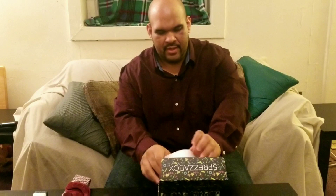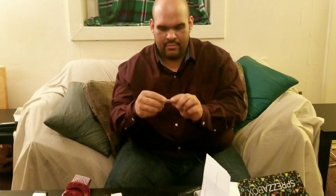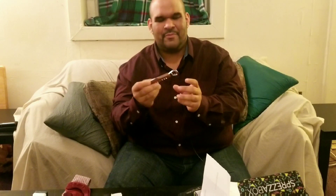We got our bottle opener here. That's kind of cool — it's like a little Swiss army kit. I like that.